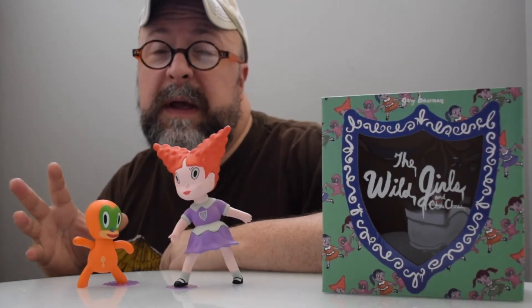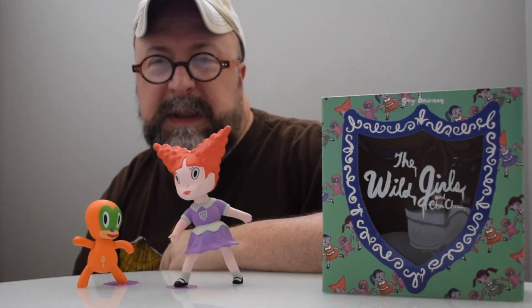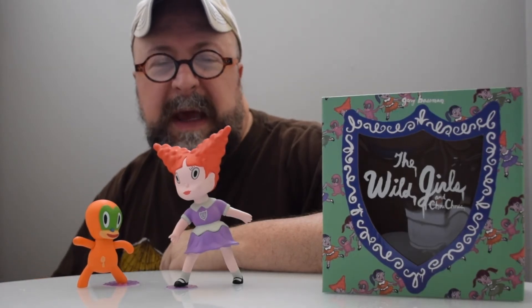These are real collectibles. When these are gone, they'll be gone — it's kind of one of those figures that you'll kick yourself if you didn't actually get it.